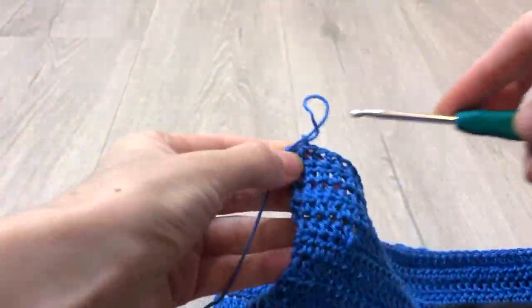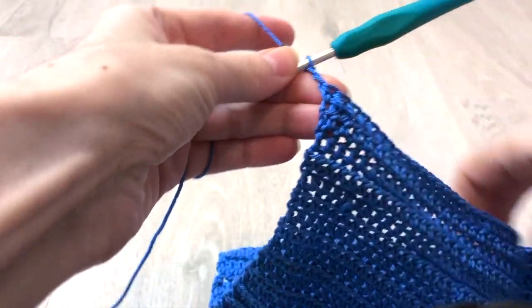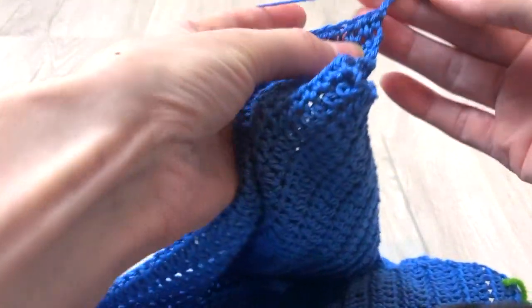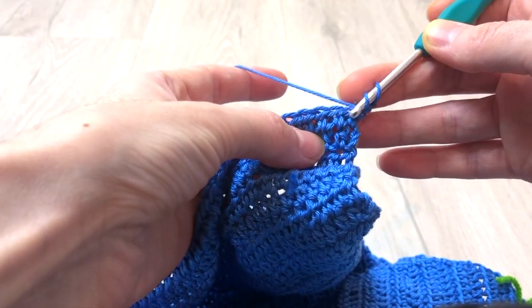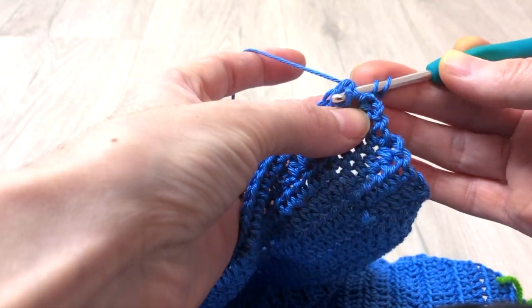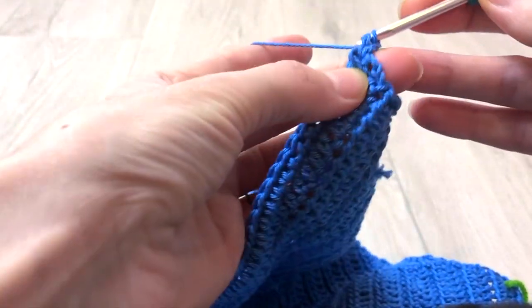Now we start the last five rows, which create a ribbing for the blouse — it's totally optional of course. For row 53, chain 2 which now count as a stitch throughout. Turn your work and crochet front post double crochet at the second stitch. To crochet front post double crochet, find the second stitch, insert the hook sideways at the stitch, pull a loop and continue closing the loops two by two.